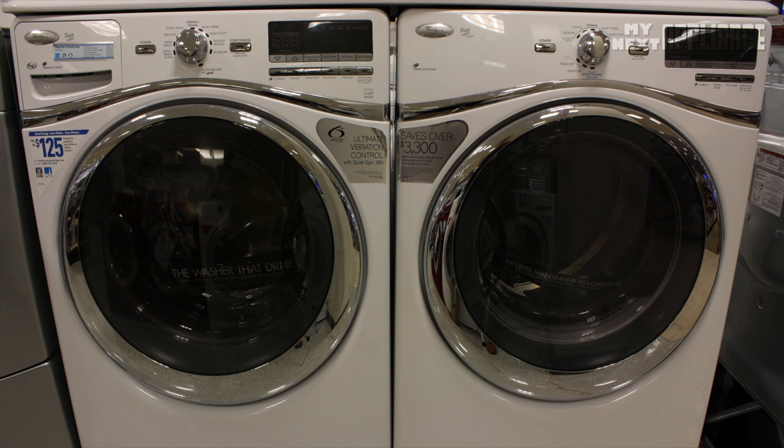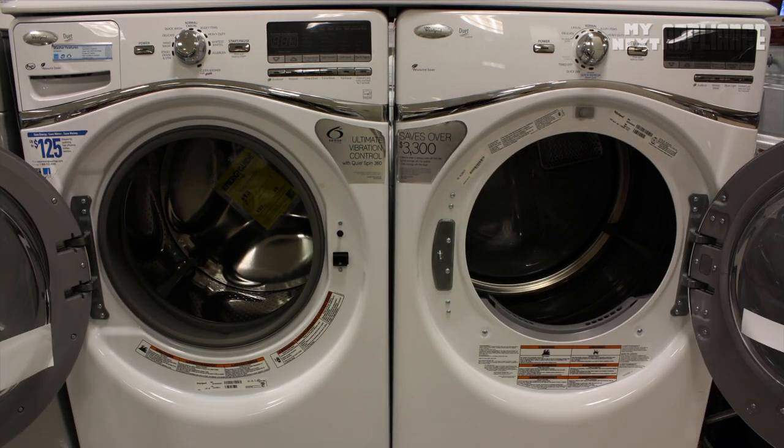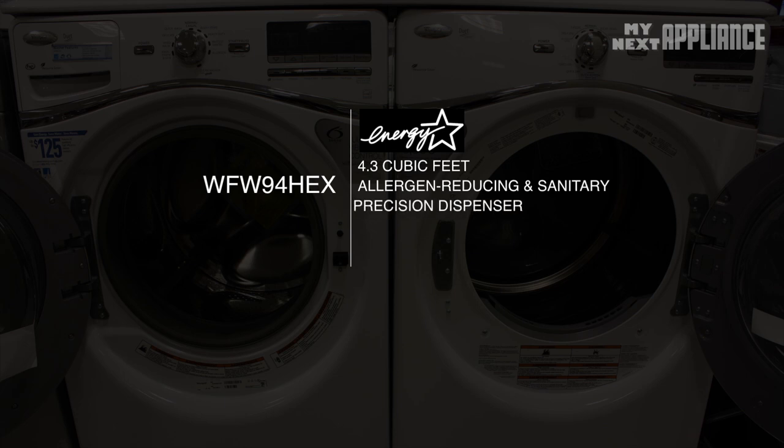Hi Appliance Shoppers, today on MyNextAppliance we are reviewing the best rated Whirlpool Front-load washing machine, the WFW94HEX. In this video we're going to talk about how this machine saves energy, its large 4.3 cubic foot size, how it fulfills NSF sanitary requirements, its precision dispenser, how to use the different cycles, and how this washer reduces vibrations and noise.